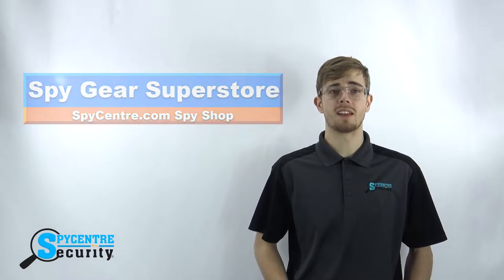I'm here today to talk to you about the ZetaMax Infrared Night Vision Surveillance Camera with 160 degree field of view.